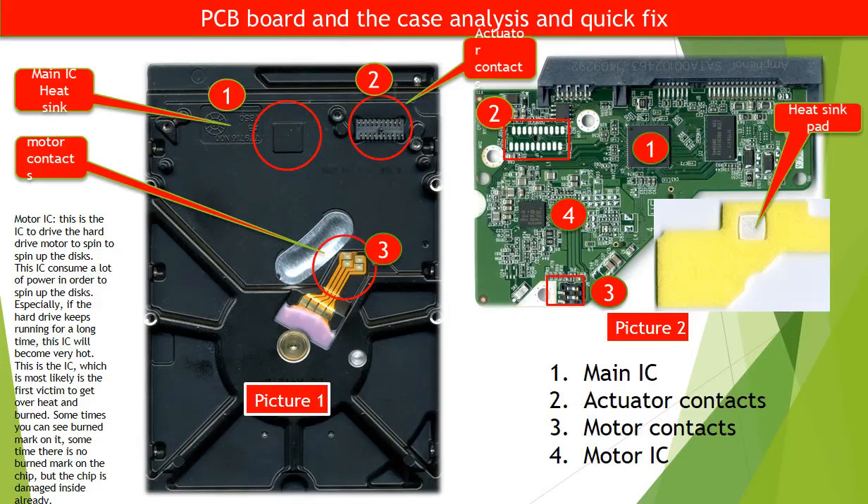We are going to use these two pictures to talk about the basic functions of the PCB board and the hard drive case, and also talk about some quick fix solutions. Picture 1 is the hard drive case after removing the PCB board. Picture 2 is the PCB board. We are going to use the red circle numbers as a sequence to talk about them one by one.